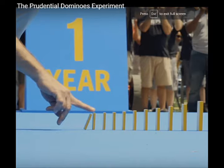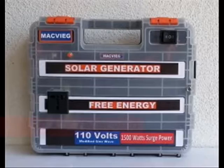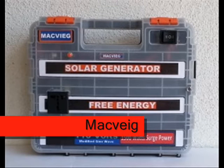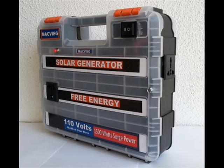Nowadays, free energy is just at the tip of your fingers. This video is inspired by the Prudential Domino Experiment, wherein an energy from the tip of your finger is enough to generate usable energy. Introducing MacPic — this free energy solar generator is formulated based on the Prudential Domino Experiment.